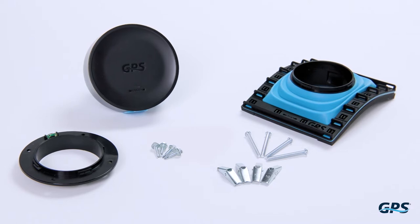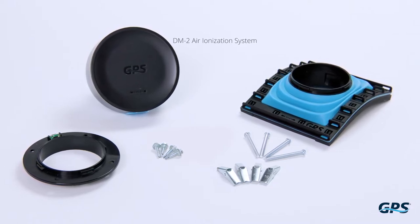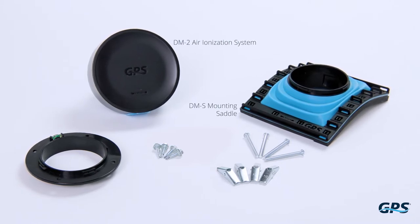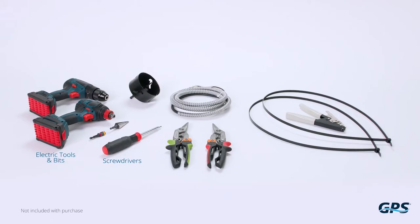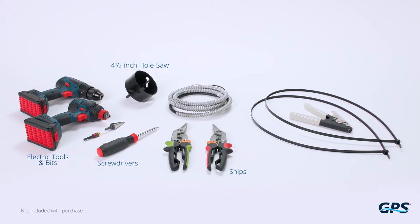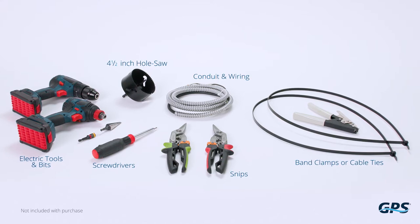Before you start the installation, confirm you have the following items: DM2 air ionization system, DMS mounting saddle. The included mounting hardware is not required when using the saddle. You will also need a 4.5-inch hole saw or snips, appropriate sized band clamps or cable ties, and appropriate conduit and wiring.